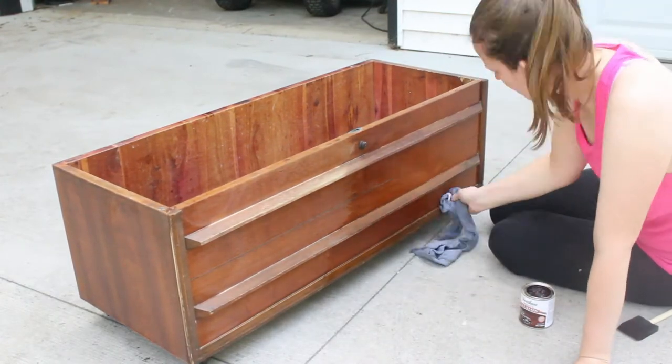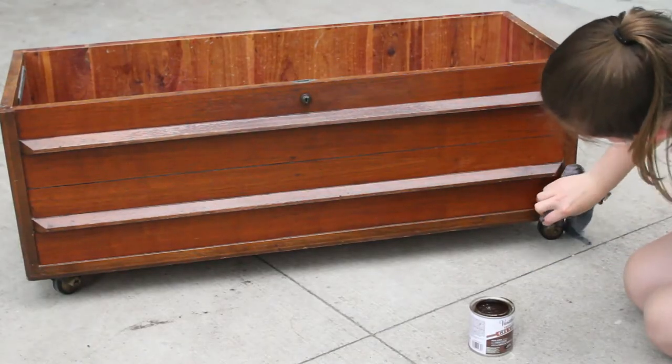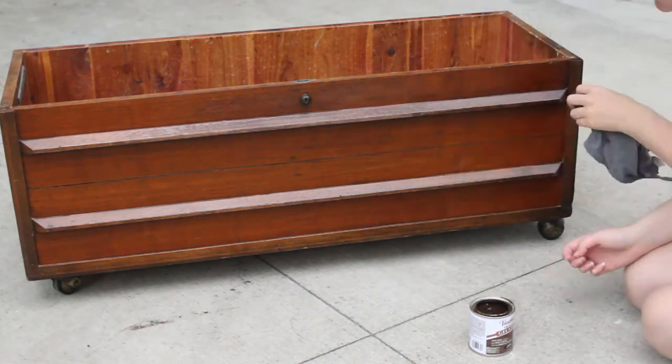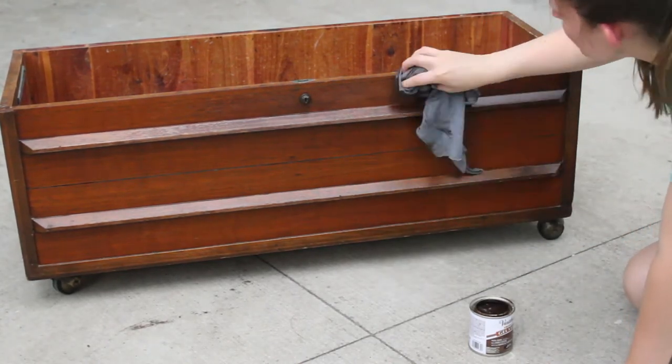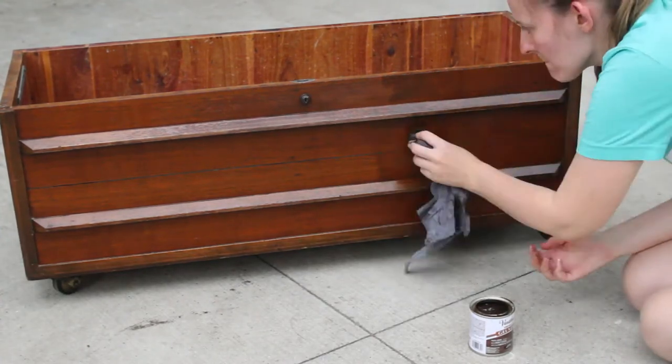Once I got to that point, I put on the next coat. On the first coat of gel stain I used red mahogany, and on the second coat I used dark walnut. Maybe that's weird, but that combo was what got me a look I liked, so I went with it. I put on my second coat of gel stain the exact same way I did my first.